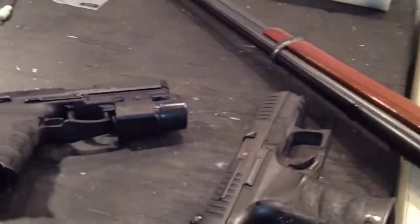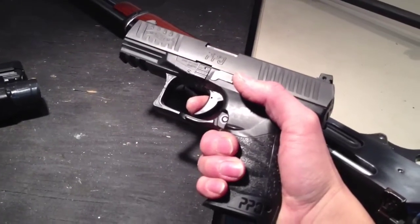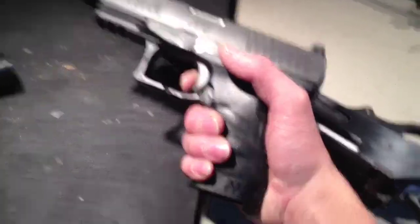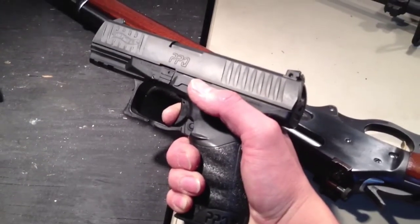Reset: some people think it's good, some people think it's bad, some just don't care because they have bad follow-through and just release the trigger. Once you pull the trigger, you want to hold that trigger back, and then the gun will cycle and then you reset.